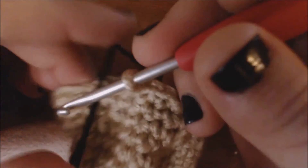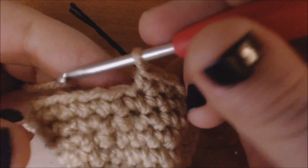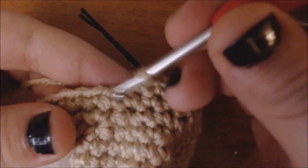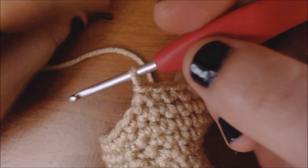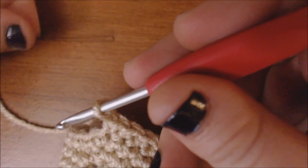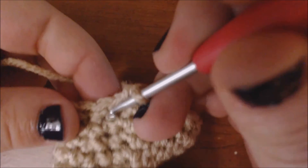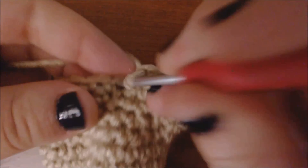I'm going to remove my 2nd stitch marker because I'm not really going to need it anymore — I'm not going to be adding any more increases or decreases to the front or the back, I'm just going to be going all the way around. I've gotten to the end of my row, and I'm going to single crochet until I get to the very middle of the back. I'm not going to replace my stitch marker because I'm not going to need it anymore now that I'm going to start to create the legs.